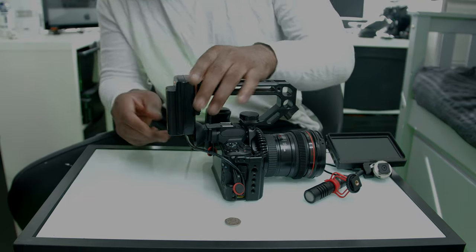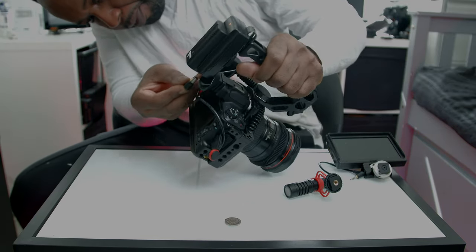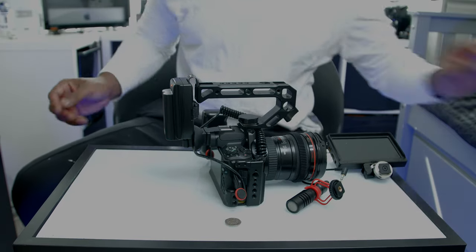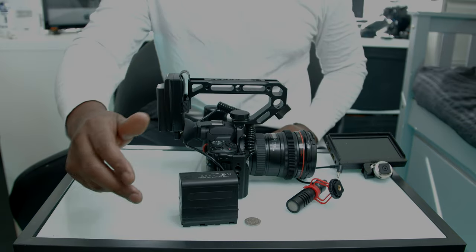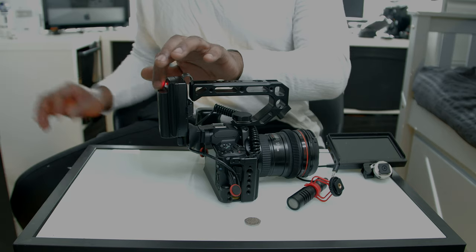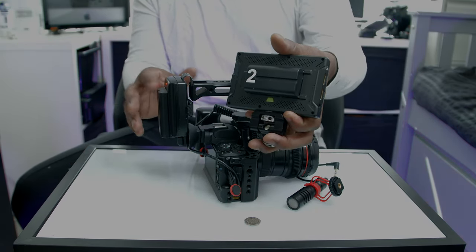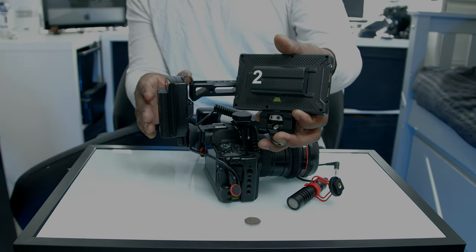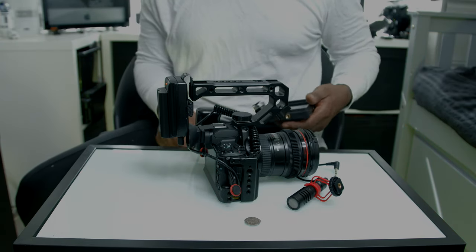We pop in our NPF battery and plug the cable straight into the bottom, and now we have power. Depending on which batteries you want, you can go for a big-size NPF or a small one like I've got. This is a 2,600 milliamp battery — I've got two of them, one on the back of the monitor and one on the back of the camera. These cost me about £27 and they come with a charger.